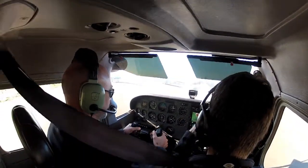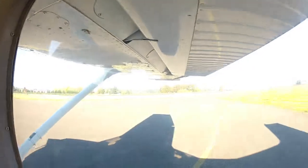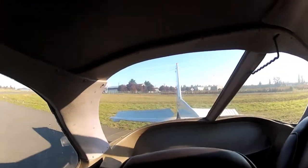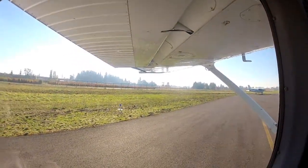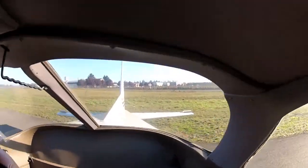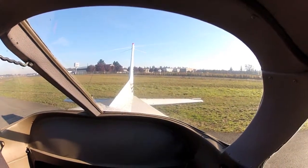Pull it all the way back, then to the right — aileron should be up, and then look down back to the elevator, the elevator should be up. All the way to the left — aileron is up — and then push all the way forward while keeping left aileron in there. And then at the end, kind of wiggle it from that point. So then we say controls are free and correct.